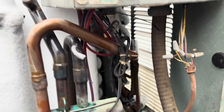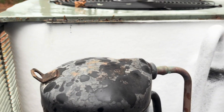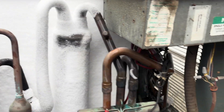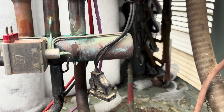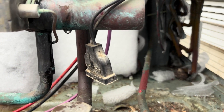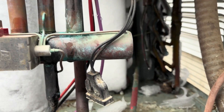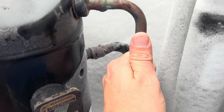Once we get it all thawed out we will check the charge and everything. But a lot of times when it's froze up like this — good solid frost pattern, the whole coil's froze up — chances are the charge is okay. I do want to find the defrost thermostat just to see if it maybe came off or anything like that, so after we get it thawed out we'll find it.